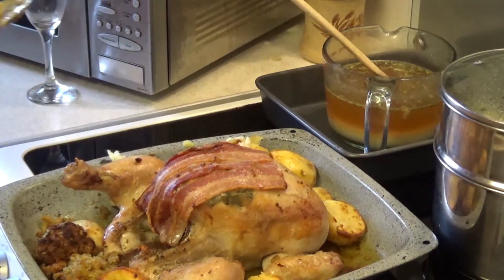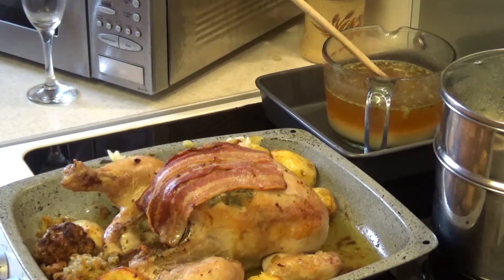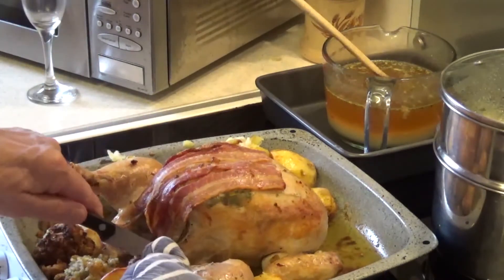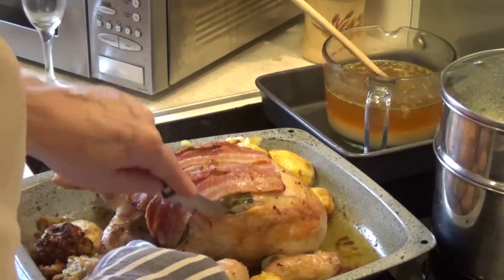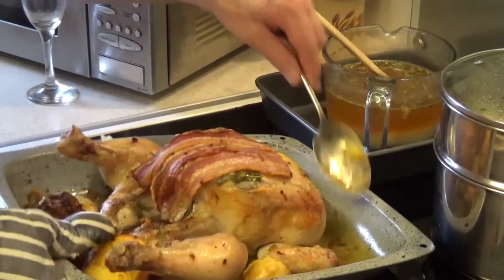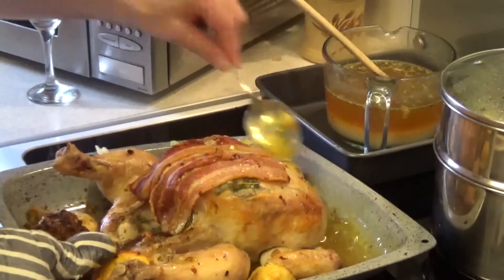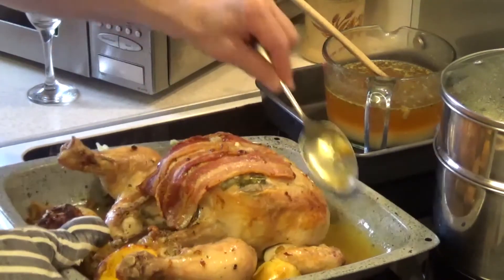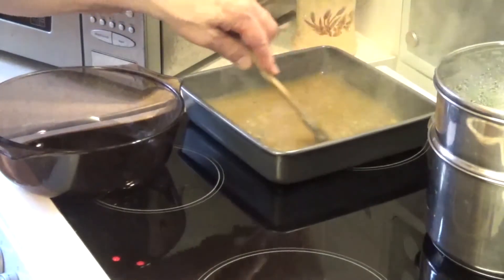Always best to turn the stuffing around too, and take a little bit out so you can have a taste. I'll take a potato — the potatoes are done actually, so I'll take them out. There's another hour to go technically, but it's nearly almost there. I'll just baste it a couple more times in the two hours to get the tops of the potatoes brown.